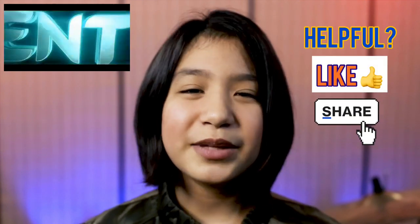If this video is helpful please like and share it. To keep up with new drum videos please subscribe and click the bell. Keep on drumming — God bless you.